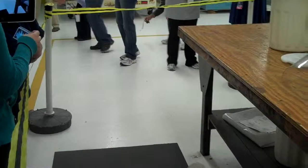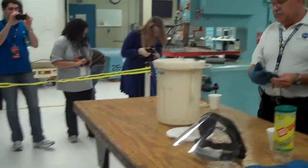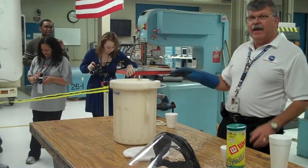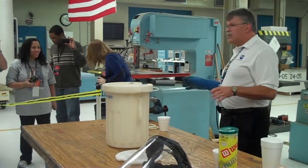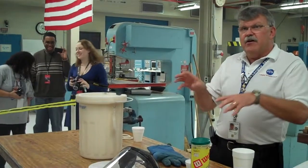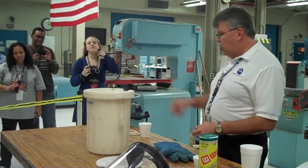That's called the Leidenfrost effect. The floor is warm compared to liquid nitrogen, and those bubbles are actually bubbles of liquid floating on its own gas across the floor. Same thing happens when you're cooking in the kitchen — you get a very hot pan, you drop a drop of water on it and it just skitters around. It doesn't really flash into vapor. Same kind of effect, except on the cold side.